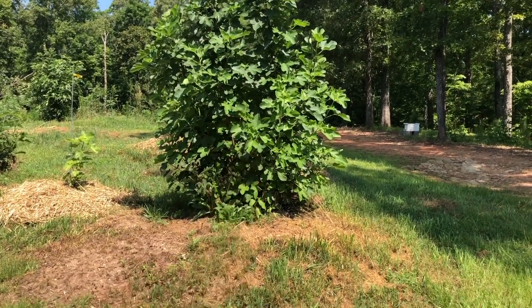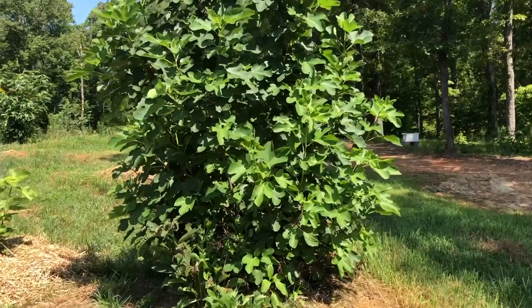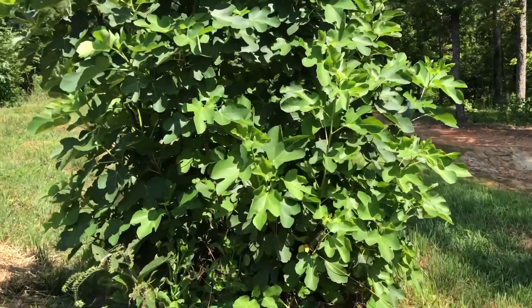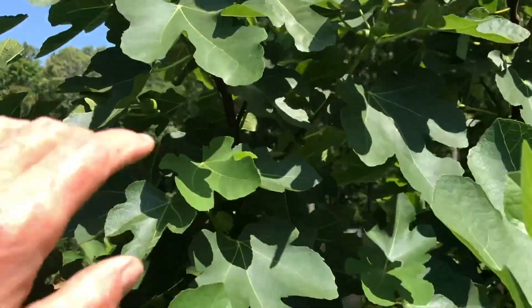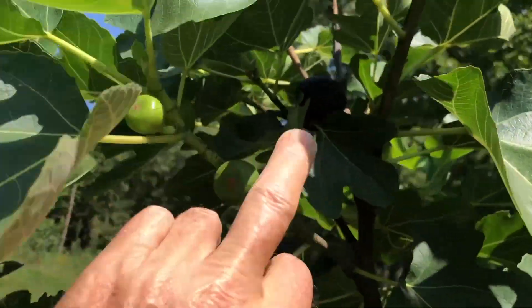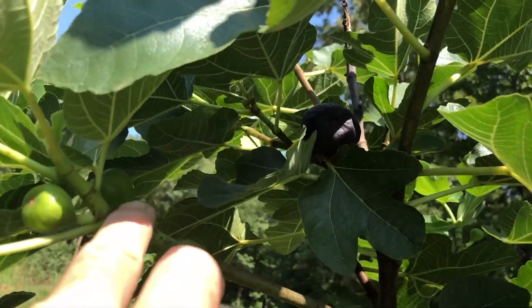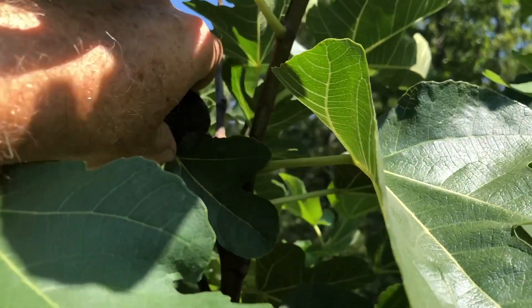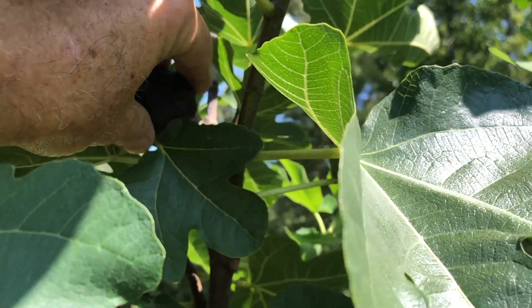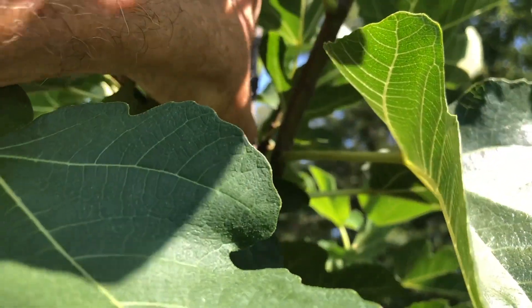This is my Brooklyn Dark mother tree, and it's been in ground for a few years. There was one real obvious Braebo right up here. Probably a little dark to see, but I was feeling it and it's definitely soft. The eye looks a little open, but let's go ahead and pick it.